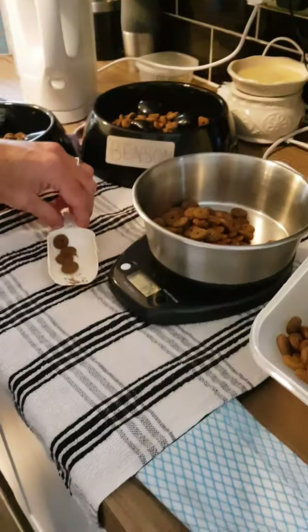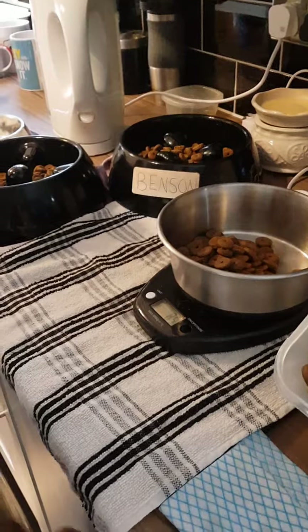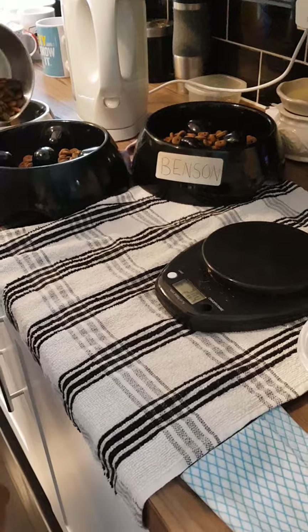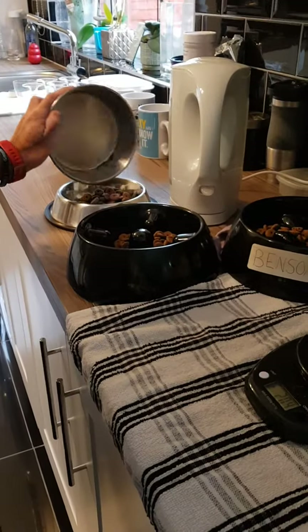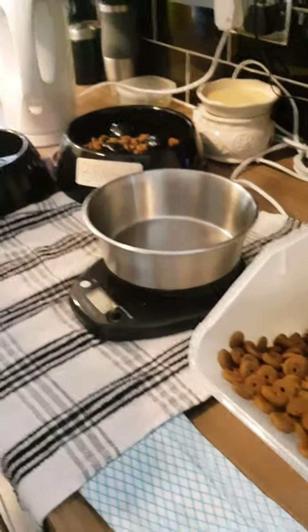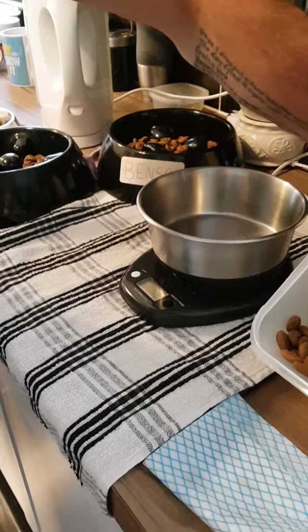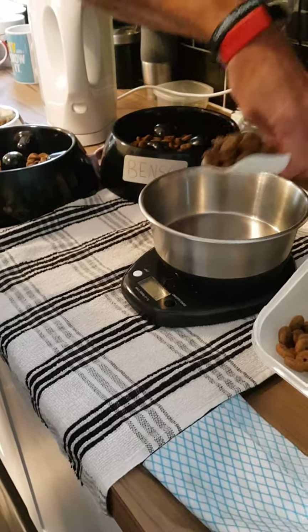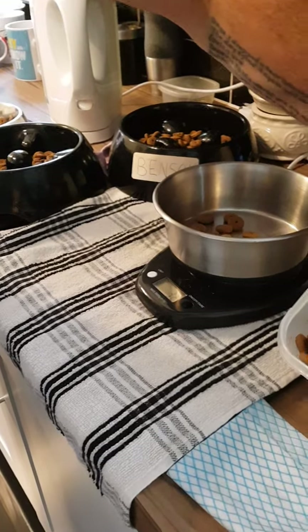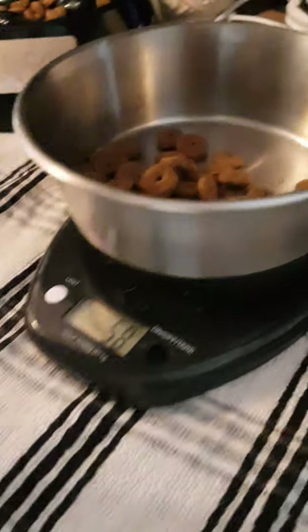I'll put that in Dudley's bowl. Like that. Yep. This bowl. Yep. That's it.